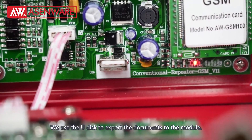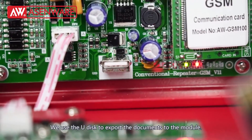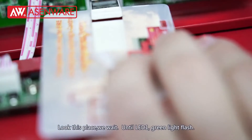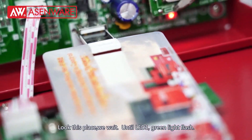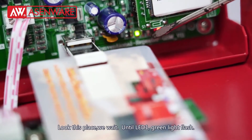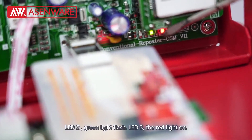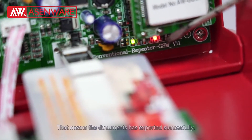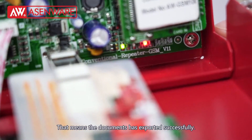Then we use the U-Disc to export this document to this module. Look at this place — we wait until LED one flashes green, LED two flashes green, and LED three shows a red light on. That means the document has been exported successfully.